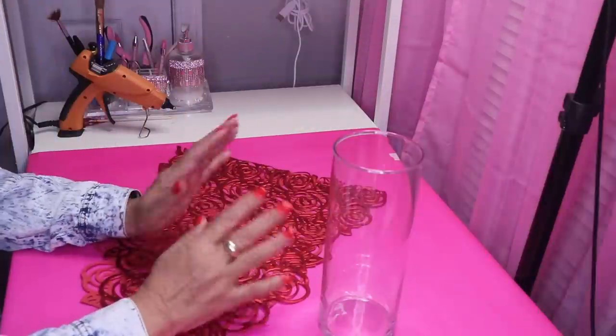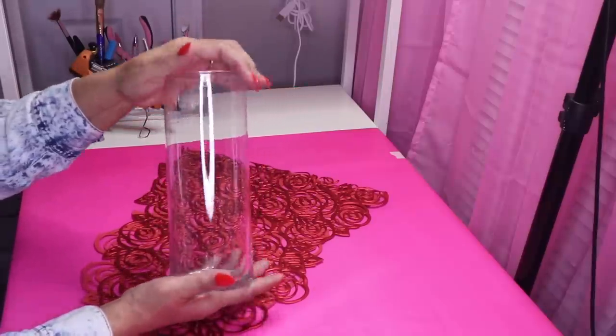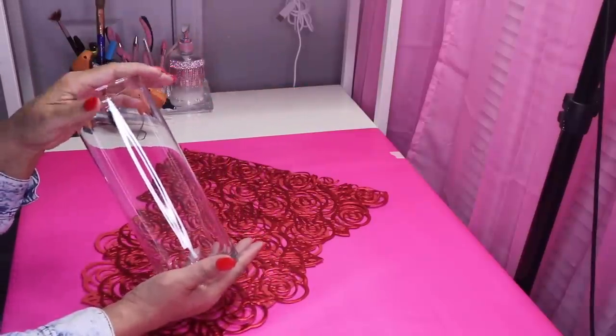Welcome back to my channel. In today's DIY, I'm going to make a really tall Valentine's Day candle holder. It's going to be absolutely gorgeous.